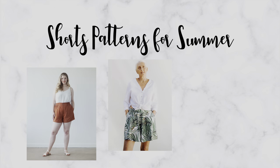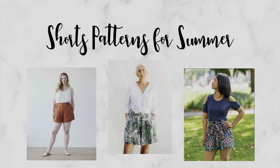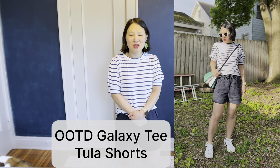Who needs a good pair of shorts for summer? Hi, my name is Sarah and welcome to my channel, which is all about sewing and styling a handmade wardrobe.